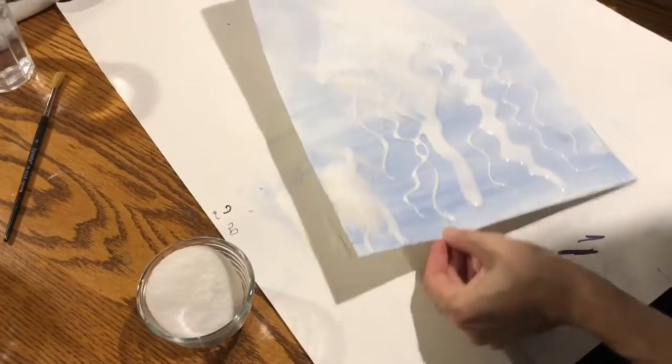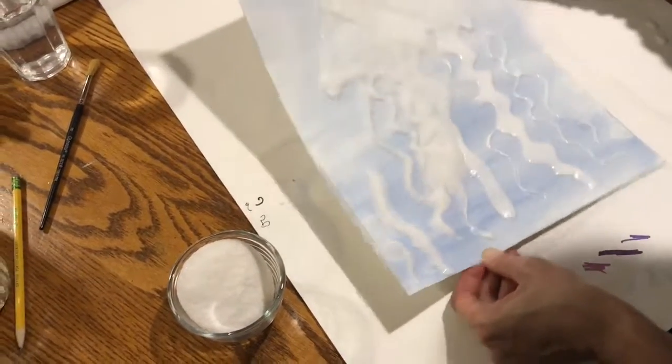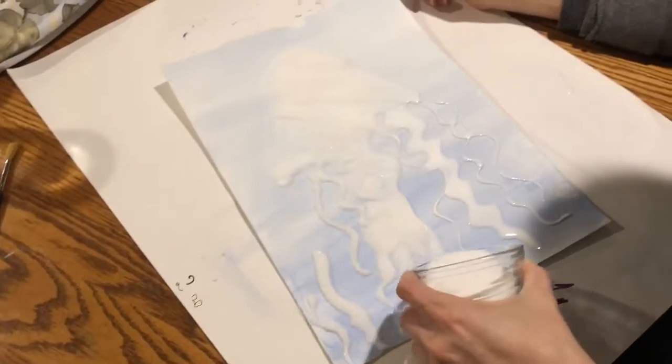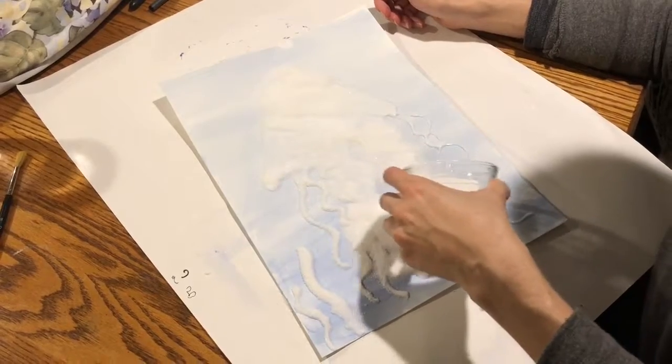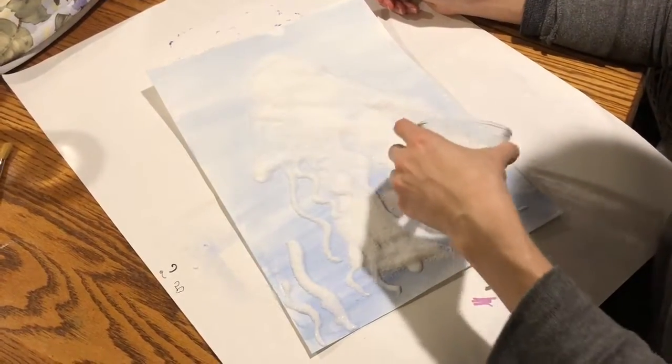If you get any major piles, you can kind of shake them around and use them. Try not to waste the salt — it can be kind of tricky, but do your best.